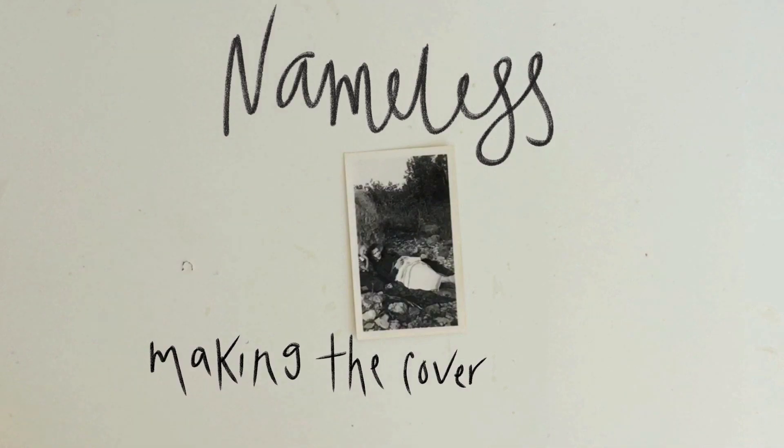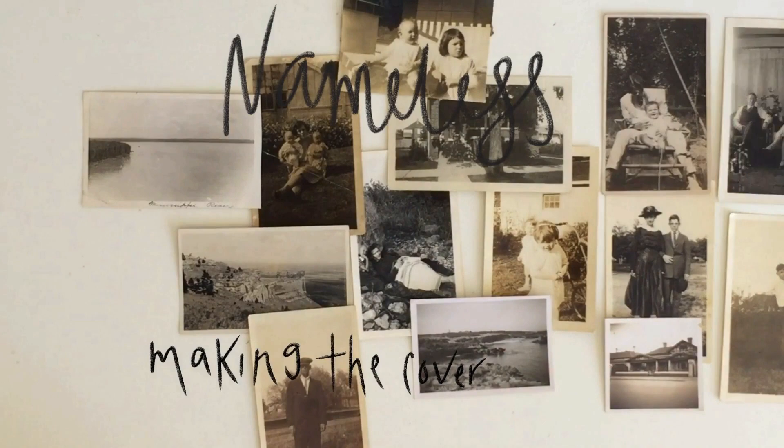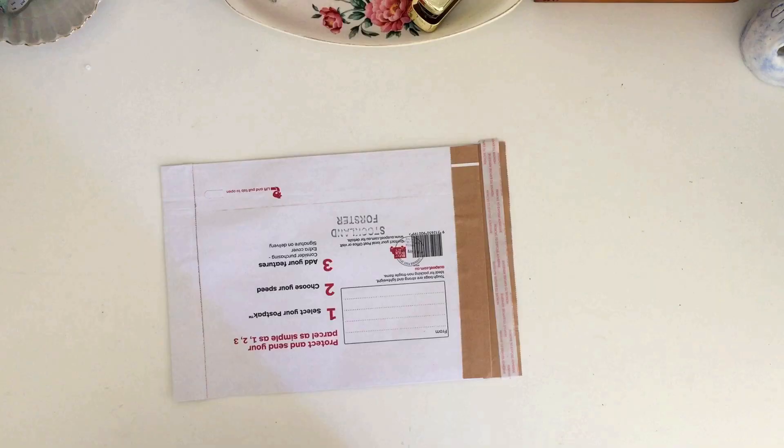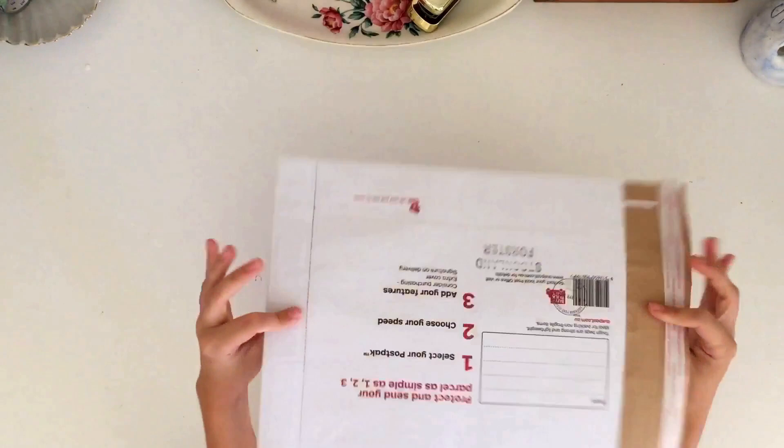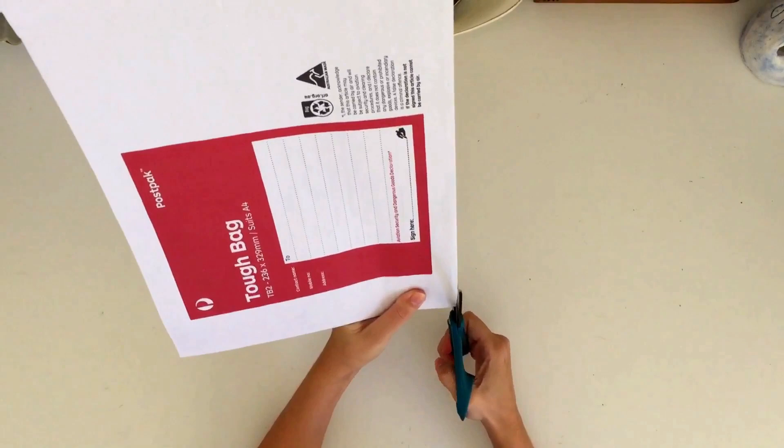Hey guys, welcome back to the first proper lesson in my new series, Nameless. This is an art journal series where I hope you follow along and make a journal with me and then use the journal. It's all focused on using vintage photos, so I hope you join in. In this lesson we're going to be making our journal cover, and I've sped this up so I could compact it into one video.